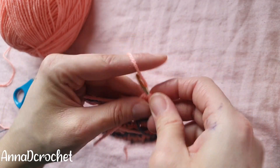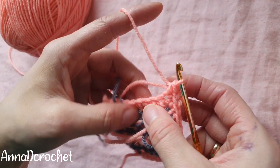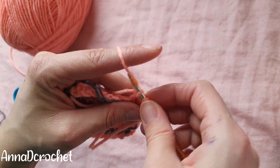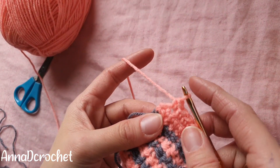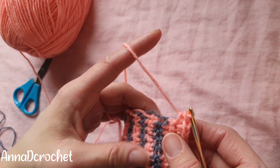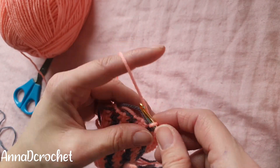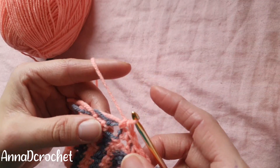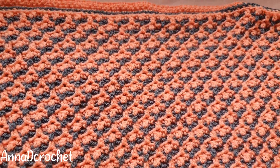Again in the corner: one single crochet, chain one, and one single crochet into the same stitch. Then again work one single crochet into each stitch. You can hide your ends while you are working, or you can weave the ends inside with your needle when you finish. Again: single crochet, chain one, single crochet on the corners, and on the sides make one single crochet per row. At the end, slip stitch to the first stitch, cut the yarn, and your blanket is done. Thanks for watching, bye!